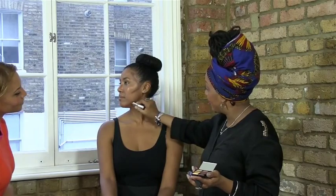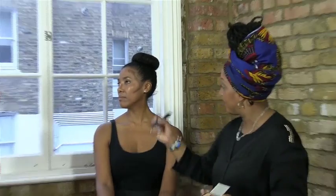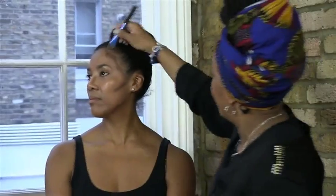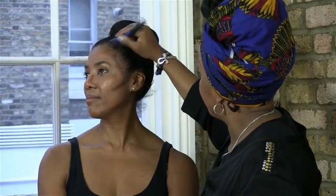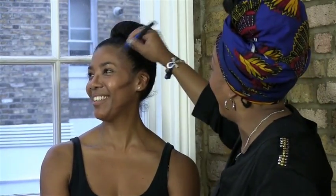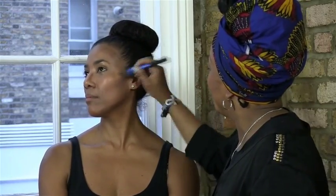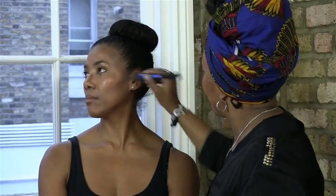You need to use a brush or your fingers — I prefer to use my fingers, but I would use a brush and blend it. Now, Melissa's not really a great person for demonstration, because everything's perfect on her. But just to demonstrate how it works.